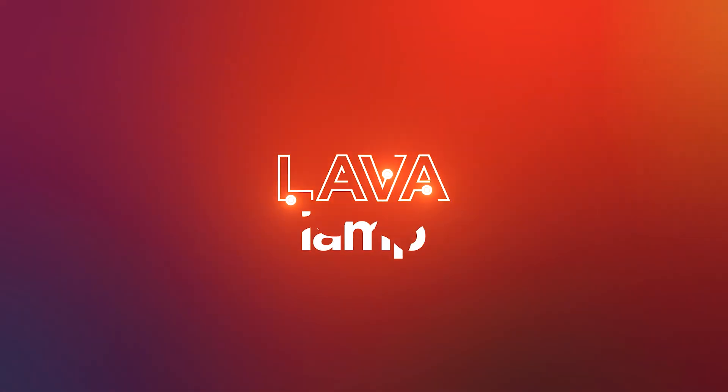Hey gang, welcome to STEM at Home. My name is Monica Vanka and I'm a researcher working on AR, VR and lots of other cool stuff at Lenovo. Today, we'll be talking about the innovation process while we create a homemade lava lamp.